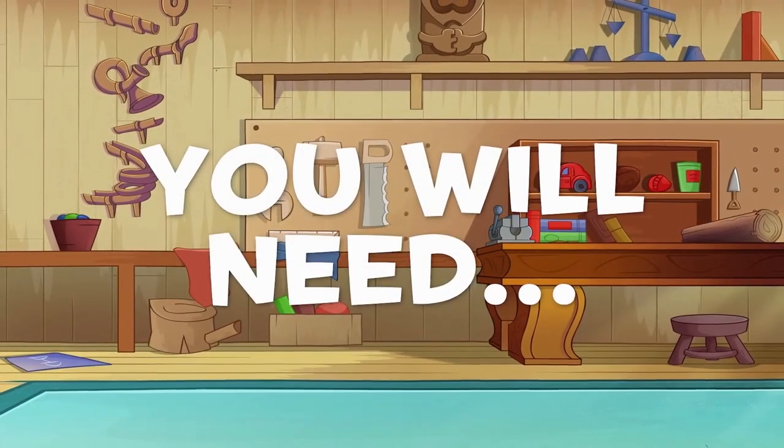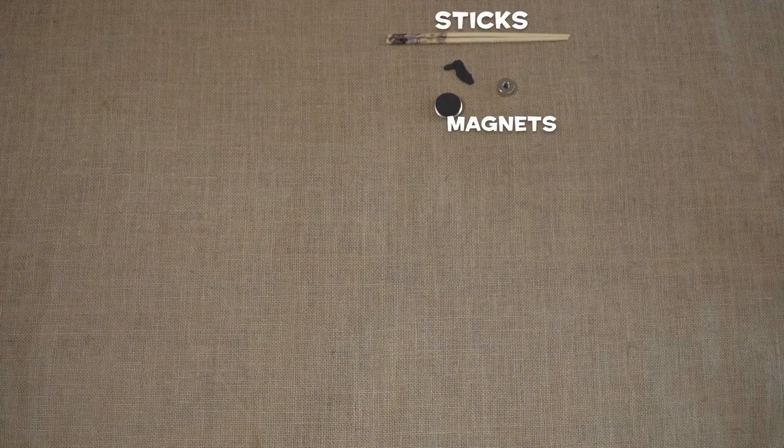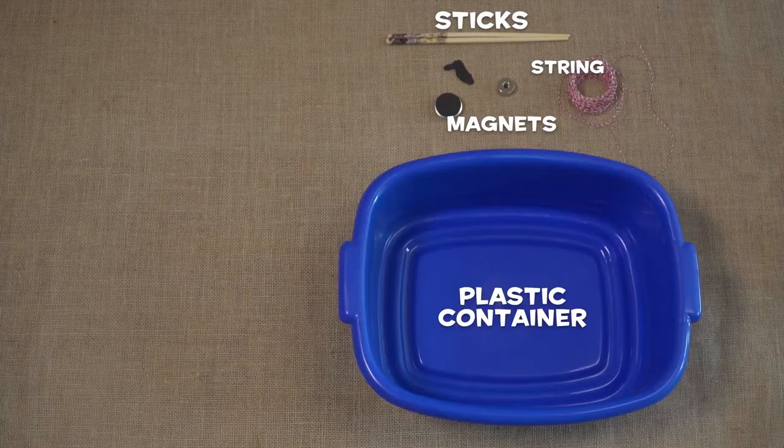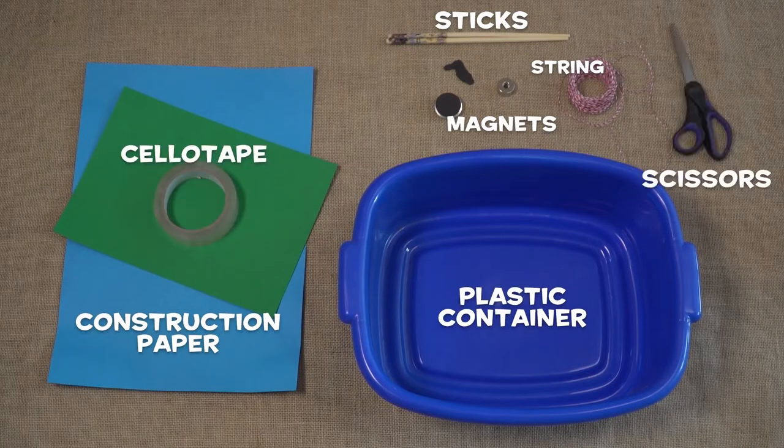All you will need to get started is two magnets — try the fridge — two sticks (chopsticks work well), string, a large bowl or plastic container, coloured construction paper, sellotape, scissors, and paper clips.